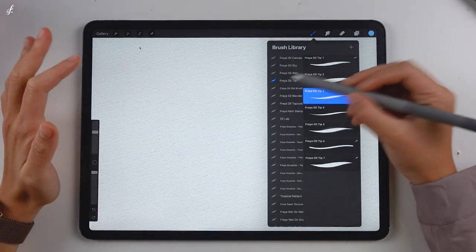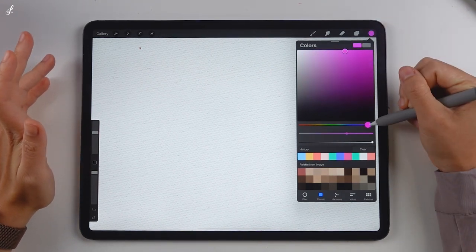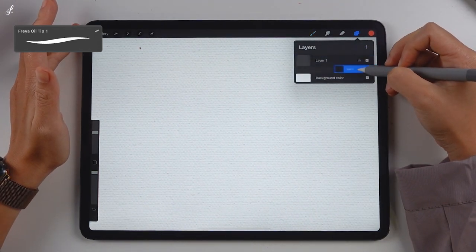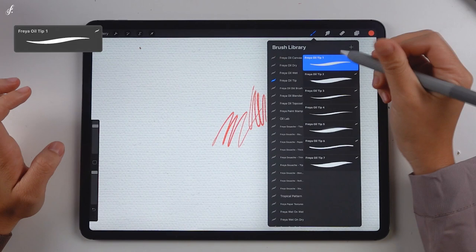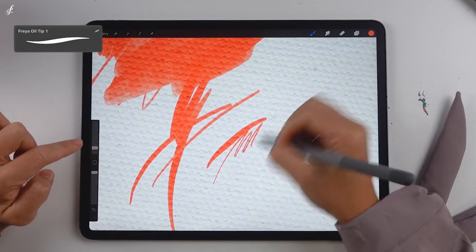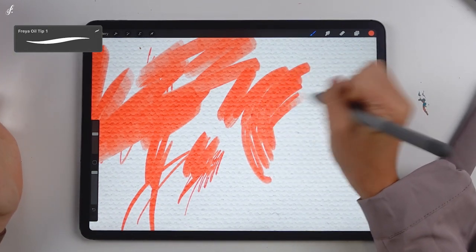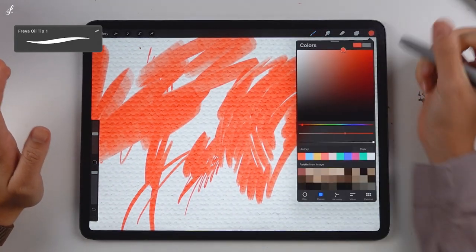The next brush set is the Freya Oil Tips Set. This set is used for details, that's why the tips are pretty small. The reason I created this set separately is that some brushes aren't designed to be used in small areas — when you minimize the brush size, the textures and effects disappear. That's why I created this set, so you'll have small brushes for detailing without losing the textures. Even though these brushes are all small, they still have the feature and mood of oil paint — still viscous, condensed, and it doesn't dry quickly.